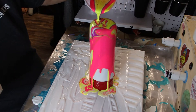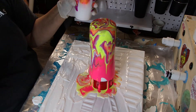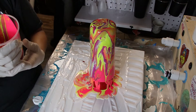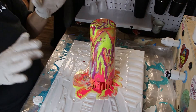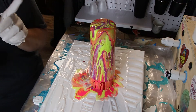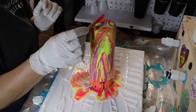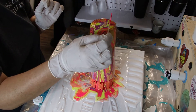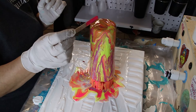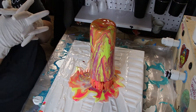Get some of that purple and yellow in there. You do not have to use this whole cup of paint — I use this much because I'm putting it on the canvas as well. I think I'm going to stop right there and use the rest of the paint for the canvas. I kind of like the way this is coming out. Now I'm just going to scoop this top part off so we don't have a big bubble at the bottom.